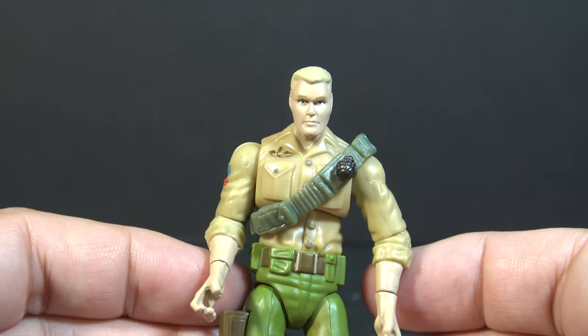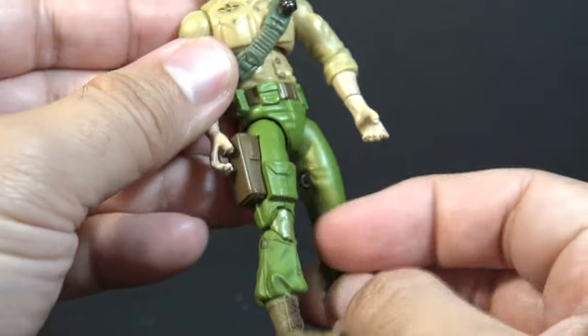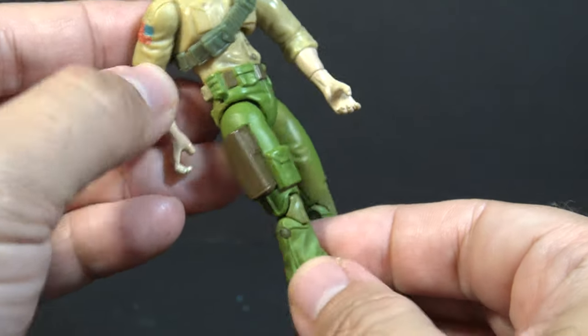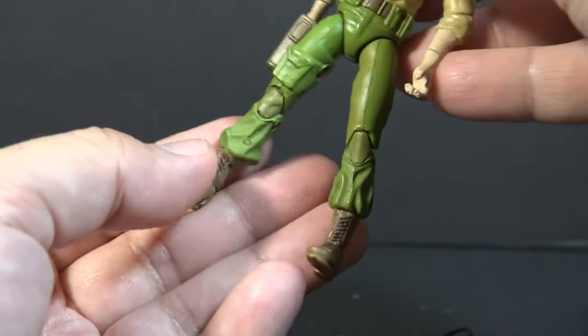The modern figure has a few other elements we associate with Duke. He has the rolled-up sleeves, green trousers, the pistol holster on the right leg, and brown boots, all of which is very nicely detailed.